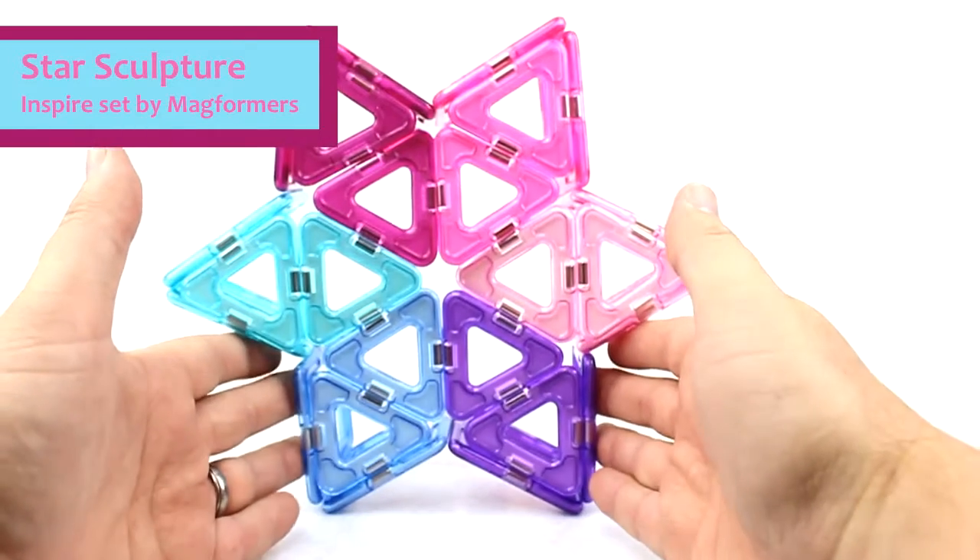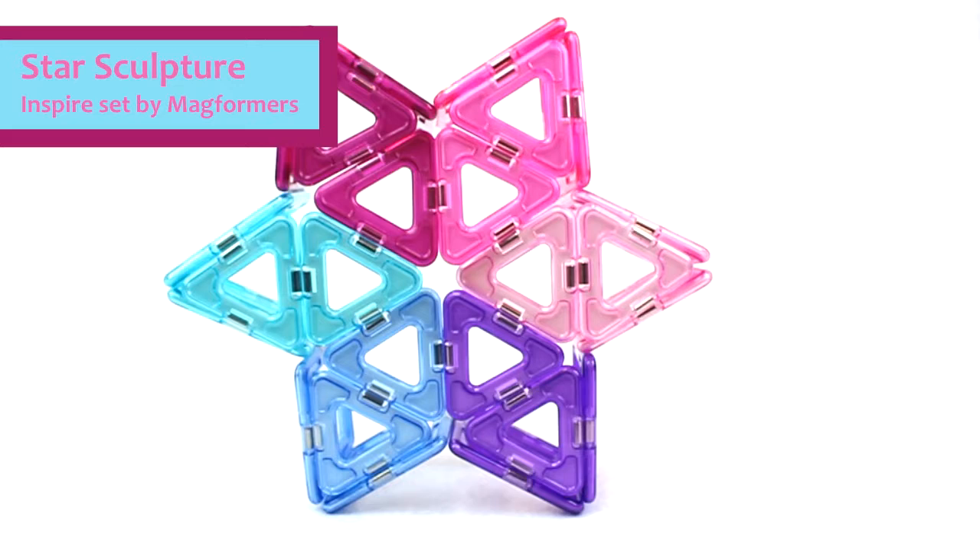And then you have yourself a nice beautiful star. As with all Magformers, you're able to buy these at uiSchoolSupply.com.